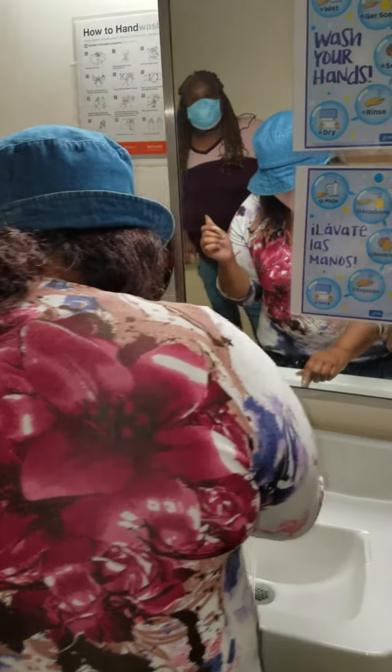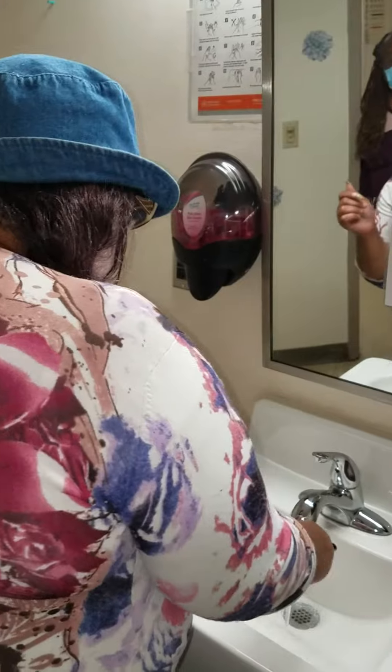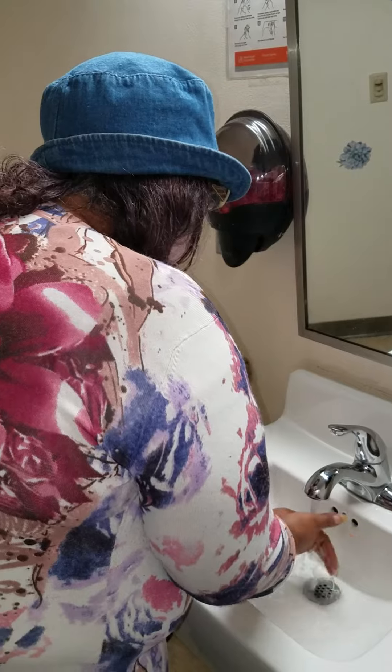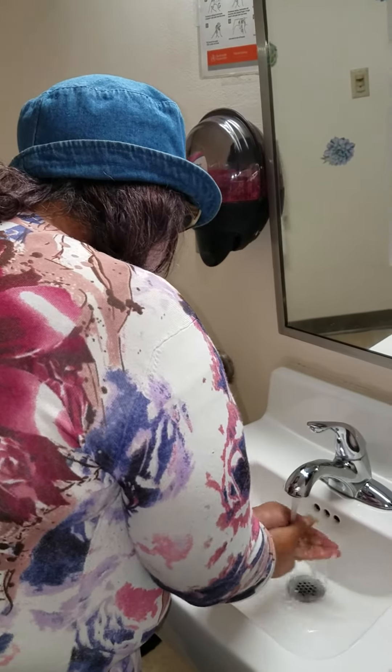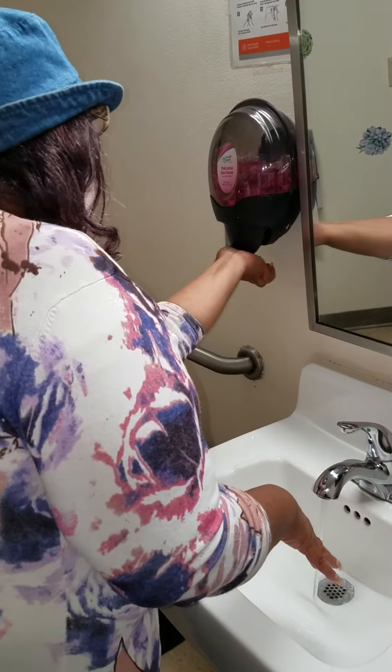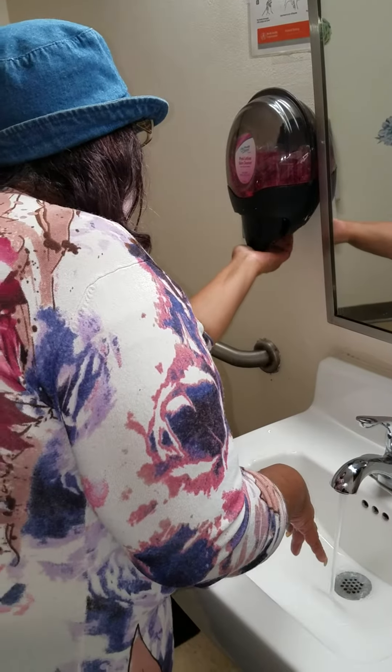First, I always turn the water on, get the temperature just right. I usually wet my hands first, like this — wet my hands real good. Then I reach for the soap.